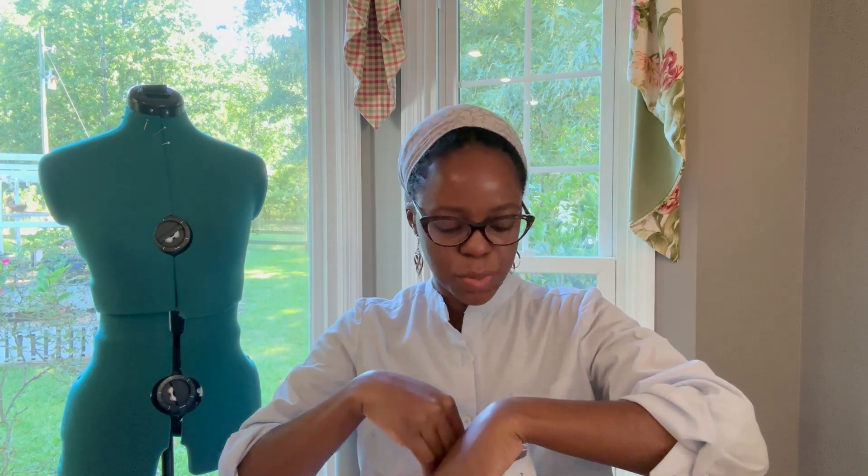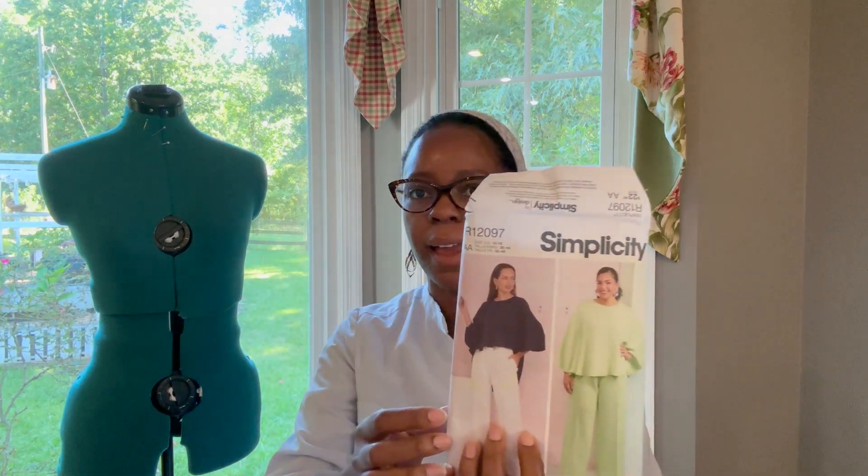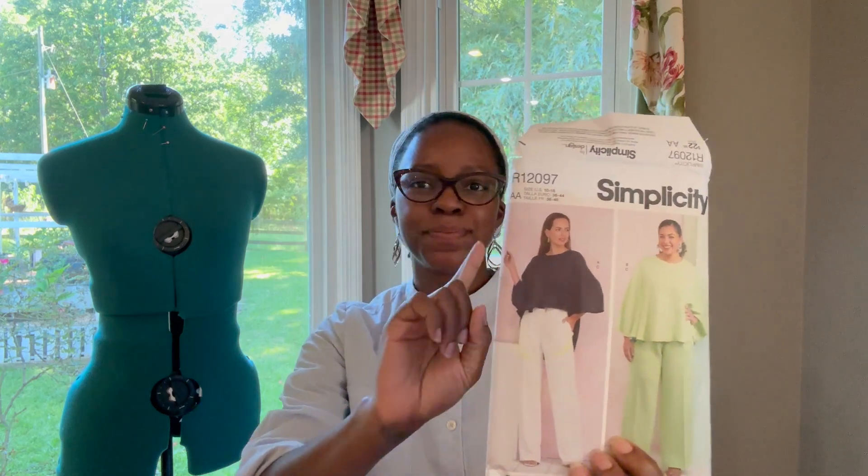What I have cut out already is Simplicity 9926. I wanted to do View A, which is the top she has on right now. Just as a side note, I think she is styled so much sleeker — the Navy and white pants are giving, and the sleek back hair is giving a lot more than the lime green combo on the other view.